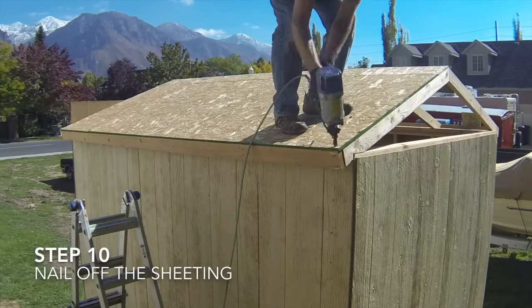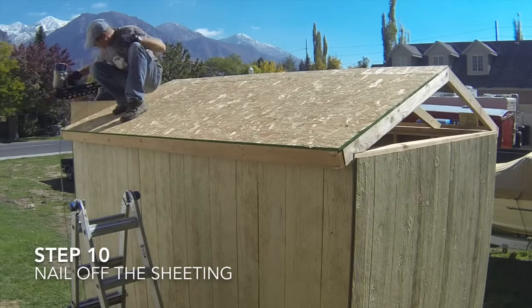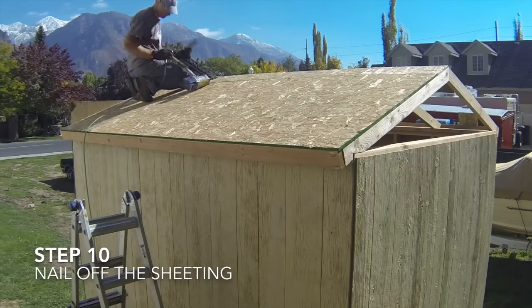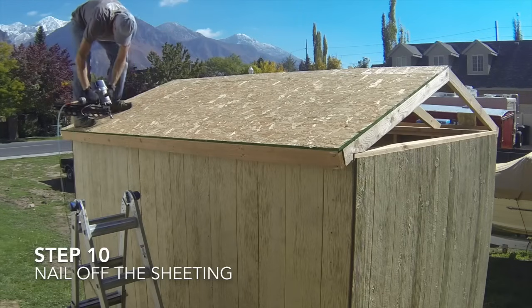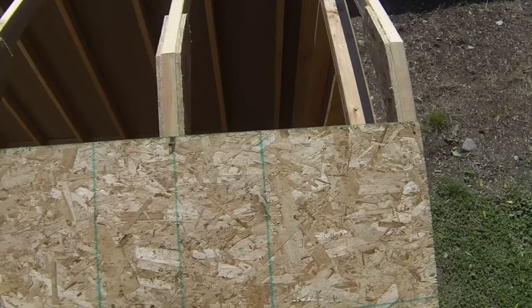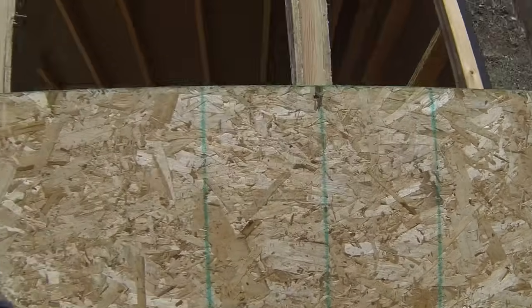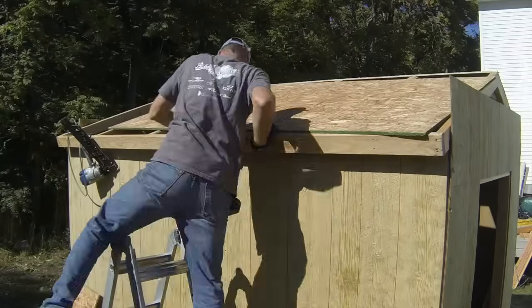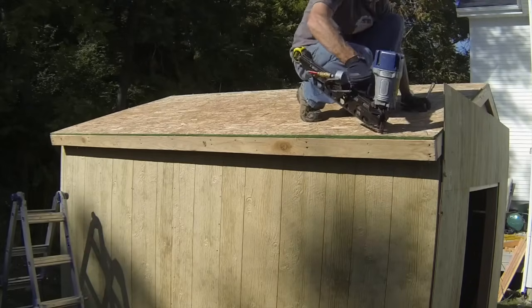The tenth step is to install the nails on the edges and center of the roof sheets. Install nails every 6 inches along the edges and every 12 inches in the center of the sheets. Many brands of OSB have markings that are close to the 24 inch on center layout to help you locate the roof rafters below. Once you have installed the sheeting for the first side, you will repeat the process for the second side of the roof.